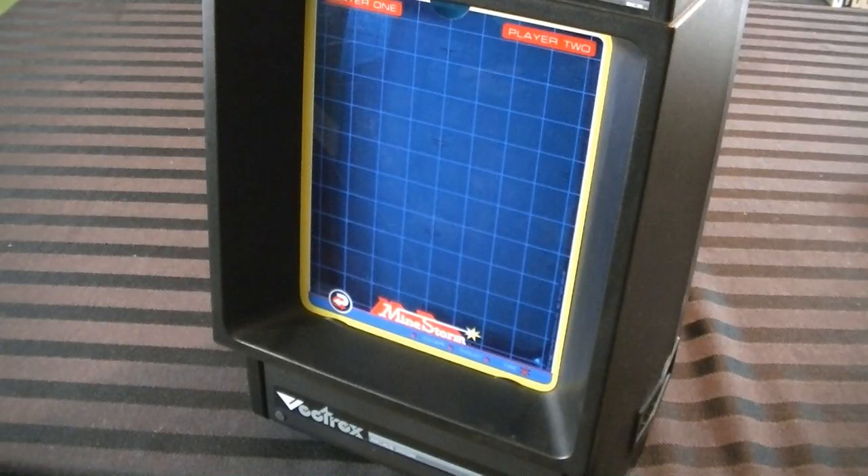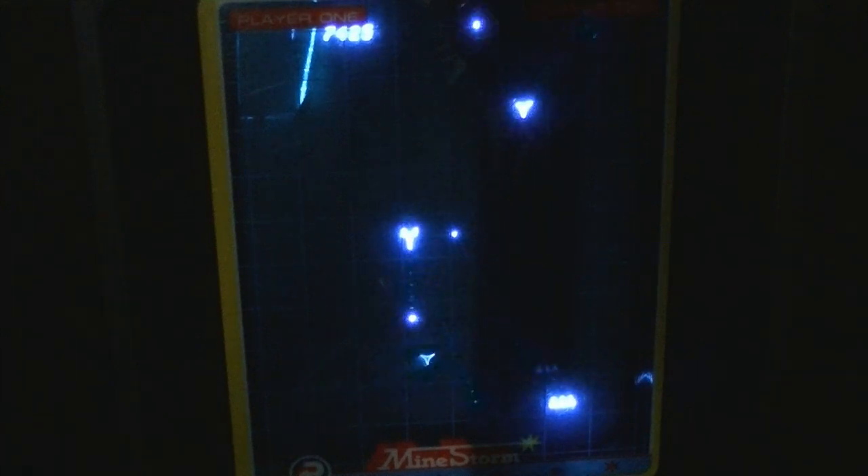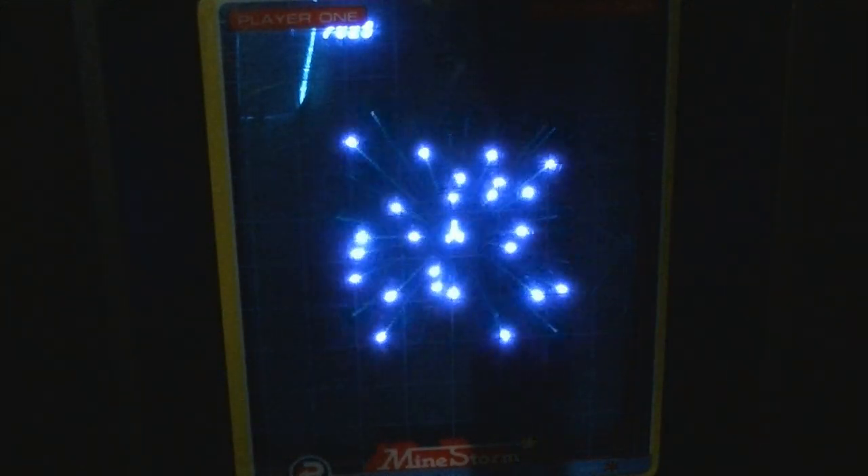One of the other problems with this thing is that since it is the monitor and it has no video output, there really is no other way to use it, which is kind of odd for a game console. Obviously it can be emulated and stuff, but it's just not the same experience.